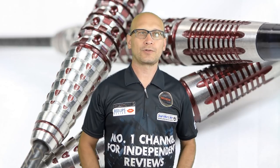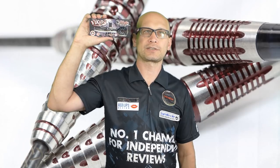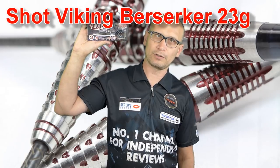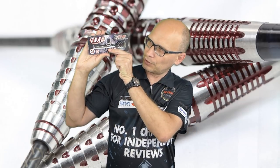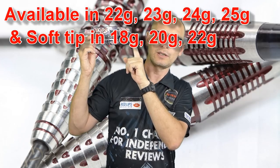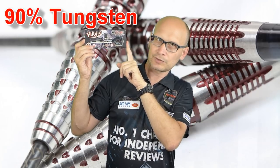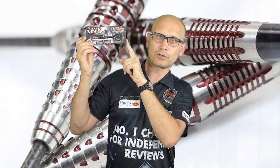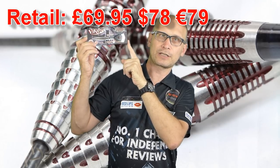Hello Darts Nuts and welcome to Darts Review Channel. In this video I'm reviewing another set of darts sent to me from Shop Darts from the new Viking range. This is the Berserker model - the centre weighted dart - and I've got the 23 gram version here. They go up in 1 gram increments: 22, 23, 24 and 25 grams. They're 90% tungsten and all the models in the range have the new Siege interlocking grip and the Shot high-tech particle coating. These retail for £69.95 so let's check them out.